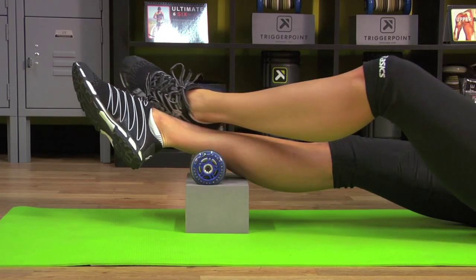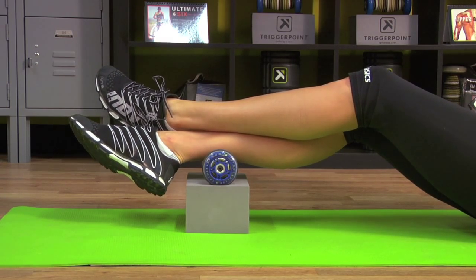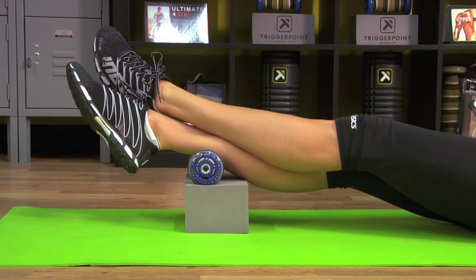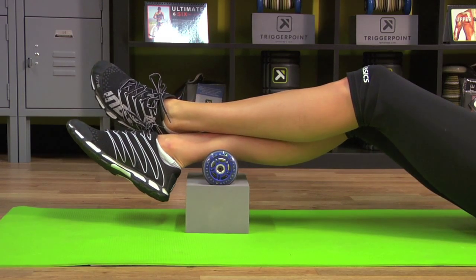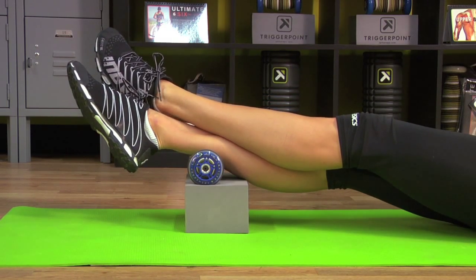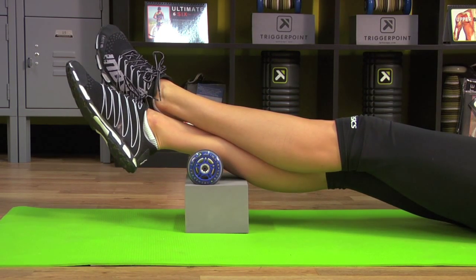Extend the top leg out. Take a deep breath, come up with the knee, release and back down — that's one. Continue for four reps total, breathing deeply before each rep and releasing back down. That's four. Great job. Let's move on.